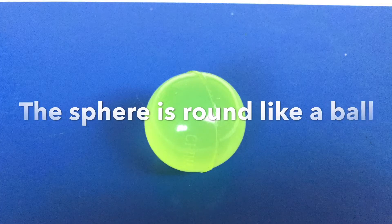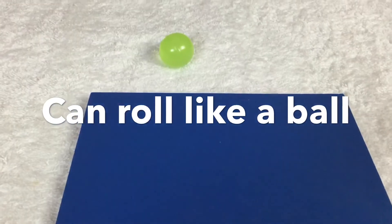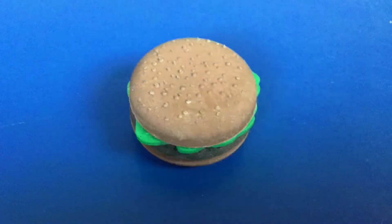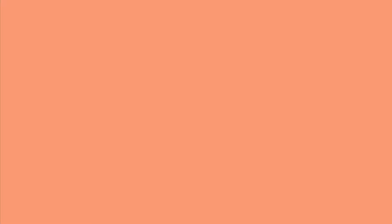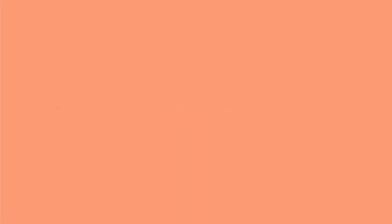The sphere is round like a ball and can roll like a ball. The sphere is round like a donut, like a burger bun, like a coin. Ask the child to name objects that have the same shape as the sphere.